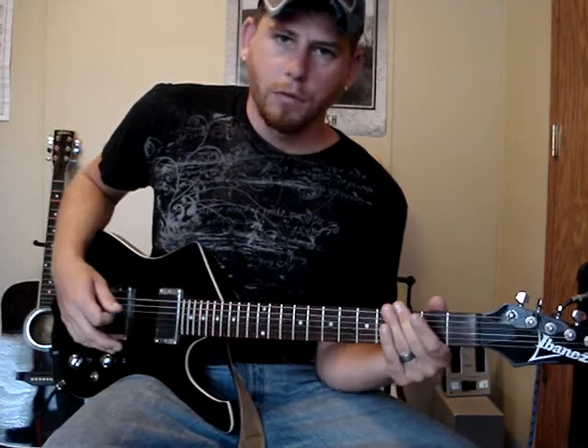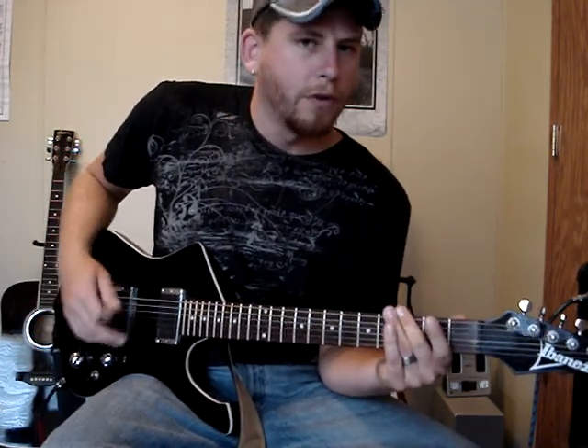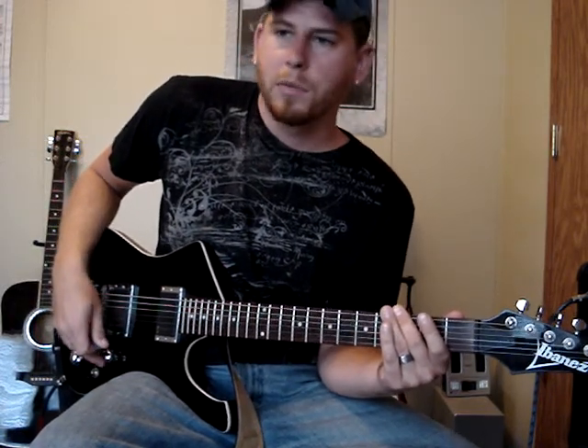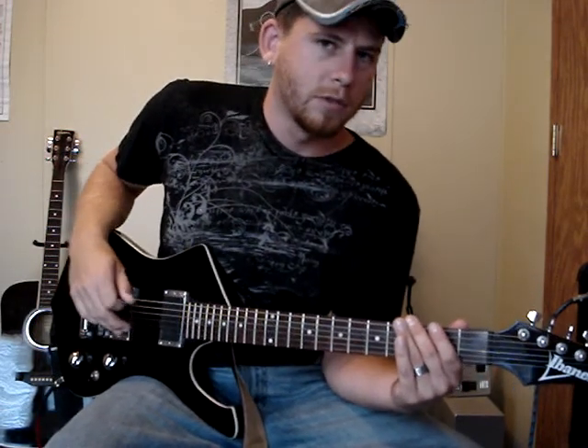Then you're going to be doing 3 hits on the 2nd fret and then open with palm mute, then hitting the 3rd fret without the palm mute. I know my explanation just did not make any sense, but hopefully we'll be able to pick it up from what it sounds like. You've got your 2nd fret first, 4 times, and then the second time through it's 3 times.